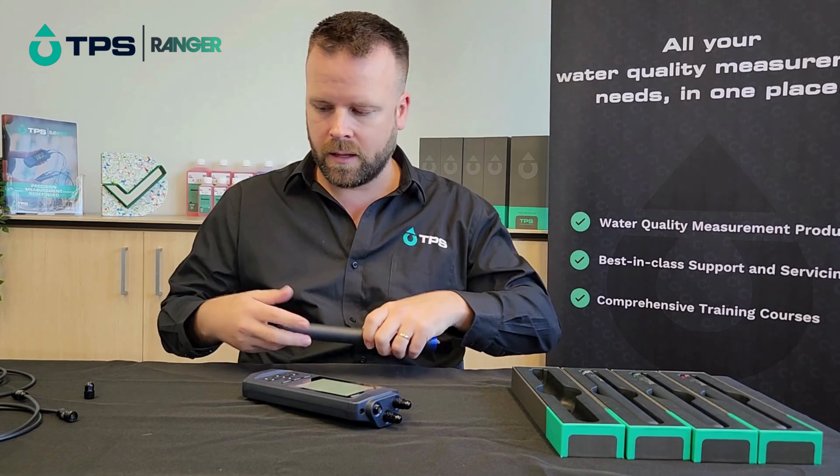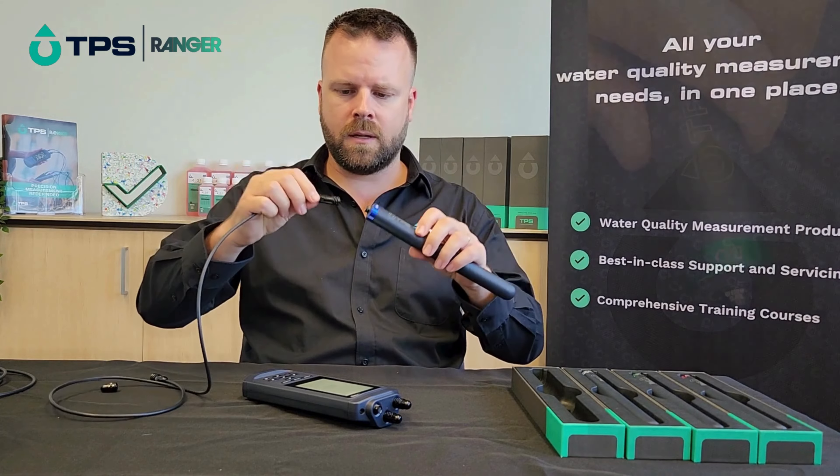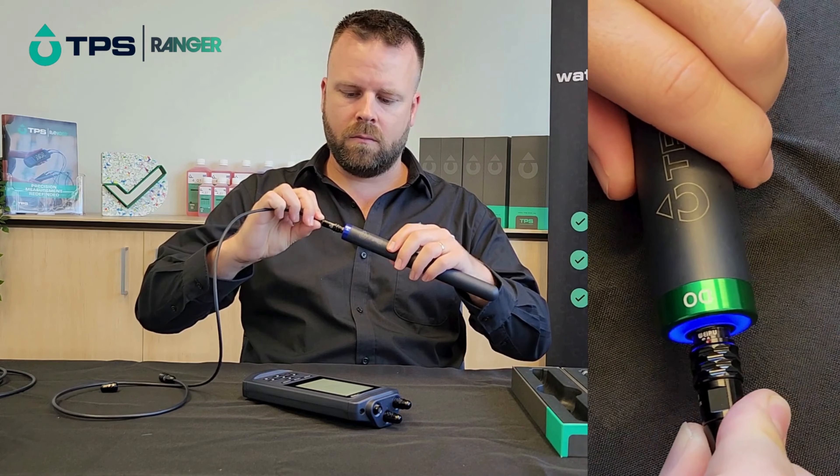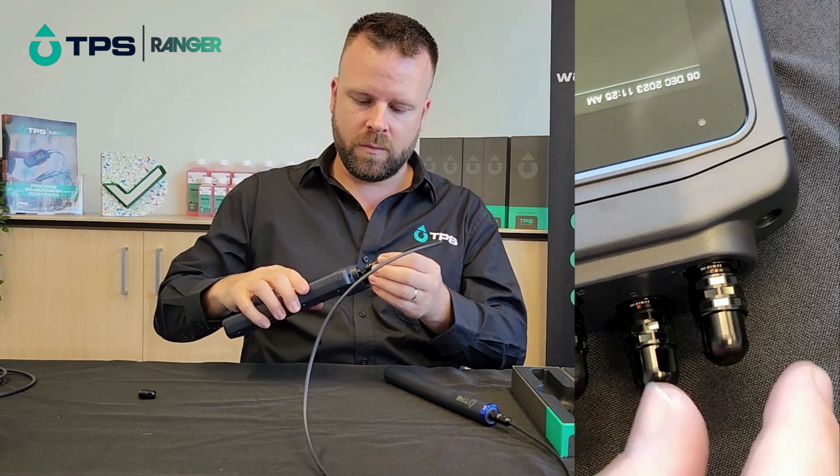So take them off and choose the sensor you're going to use. I've got all the sensors here and I'm going to take out the pH sensor. All you have to do is connect up the cables and then go ahead and plug that into the instrument.